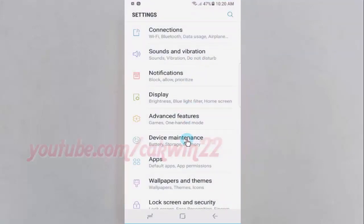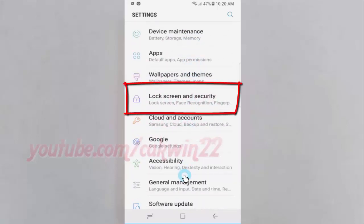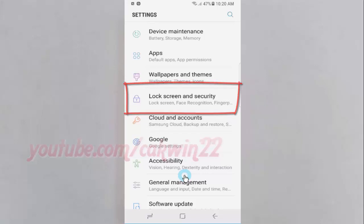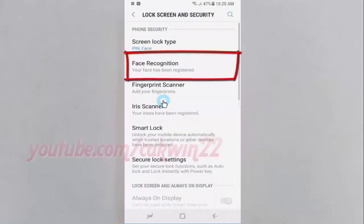Scroll down and tap Lock Screen and Security, then tap Face Recognition.